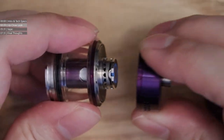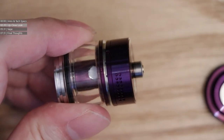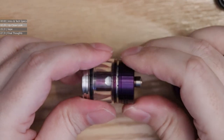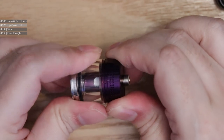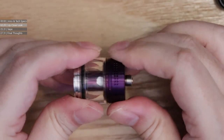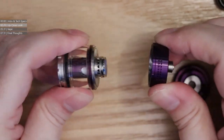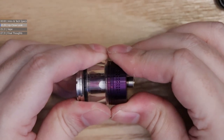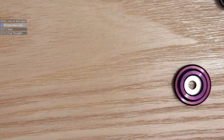I forgot to mention this — they've actually magnetised the base of the tank. Which is a bit odd because you've still got to use the bayonet cap, push it down and twist it to lock it in. So I don't know why they've magnetised the base. It's a very odd decision — you still have to push the whole thing down and give it a twist to lock it into place.